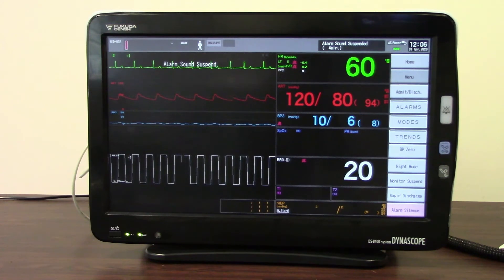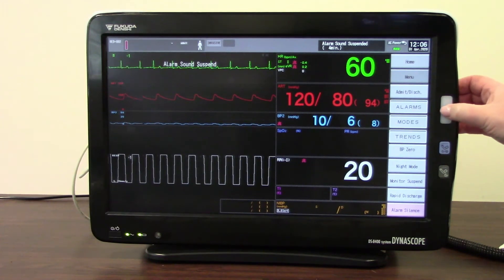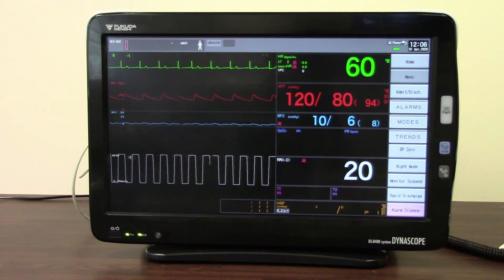If I've finished doing what I'm doing and I want to cancel that alarm sound suspend, all I need to do is press the same button just once and quickly, and it will cancel that alarm sound suspend. Now everything is back to fully alarming.